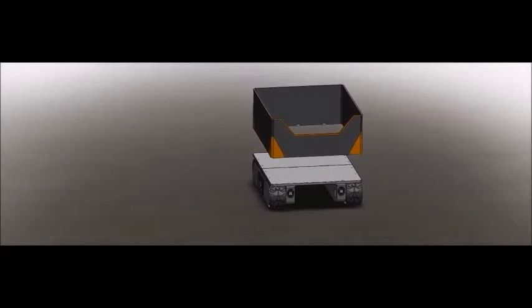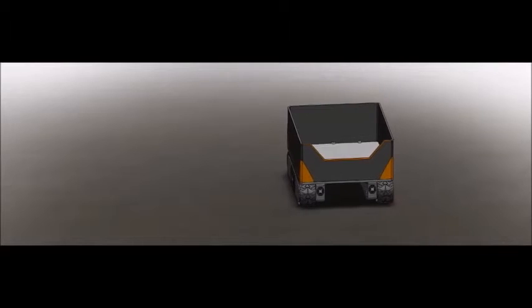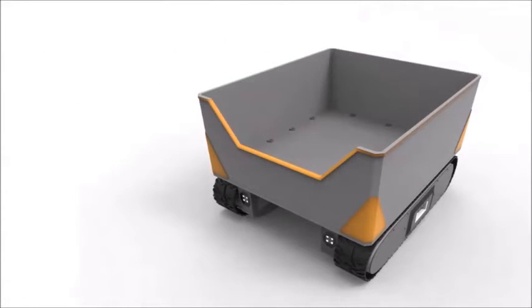Here we have the container platform. This container attachment snaps into the platform, creating an enclosed environment for carrying loose items. The container attachment can carry 19 cubic feet of payload below the lip of the container, but more can be stored exceeding that height.